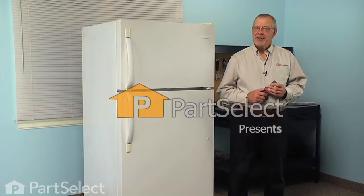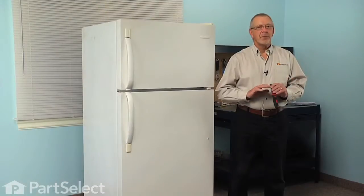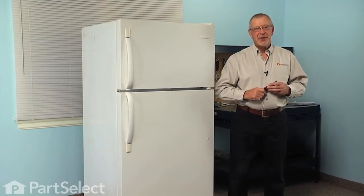Hi, it's Steve from PartSelect. Today we're going to show you how to change the freezer door gasket on your refrigerator, and it's a really easy job. The only tool we might need is a stiff putty knife. Let me show you how we do it.